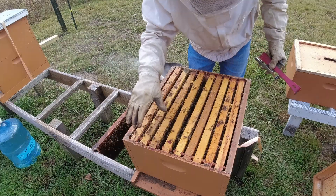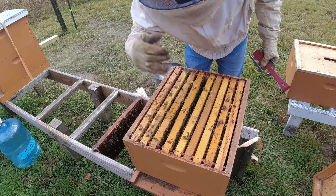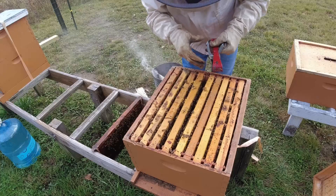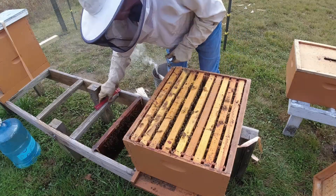I just went through the right side of the hive and there's nothing in there, just nectar. The bees are getting kind of aggressive right in here, so maybe I just hit the brood nest. Hopefully I did.